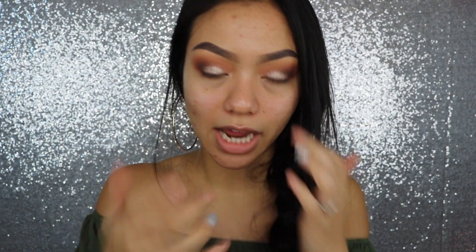I like to use Dr. Brandt's Pores No More on my T-zone area and around where I have a lot of big pores. Then I like to use the LA Girl Pro Prep HD Smoothing Primer everywhere else, and I like to actually massage that in to my pores. Then I'm going to be using the LA Girl Primer and I like to kind of pat this into the skin.